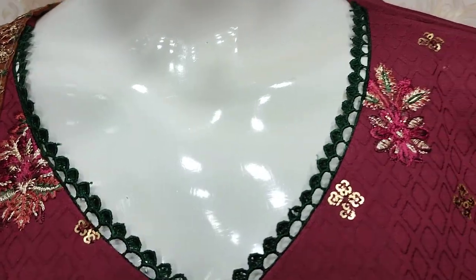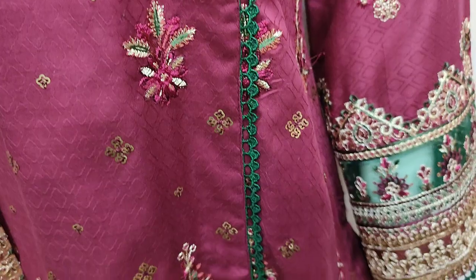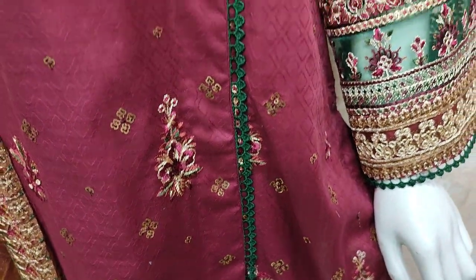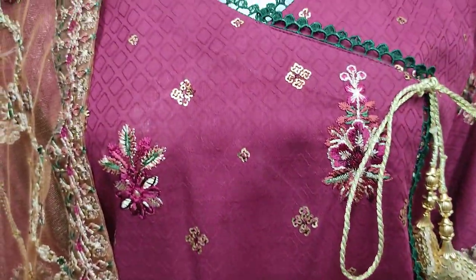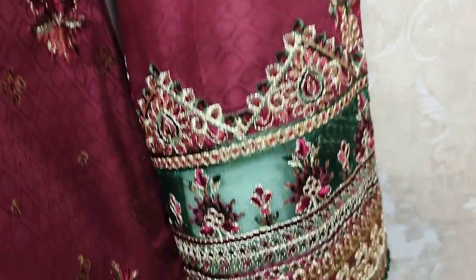This is the stitching style. The embroidered front features sequin stitching and self-print fabric. This is an embroidered sale.